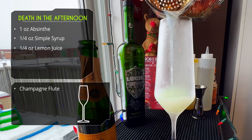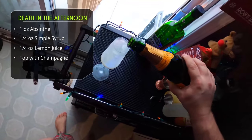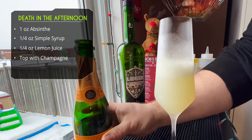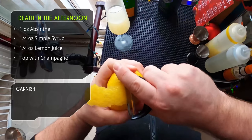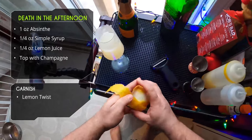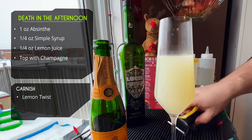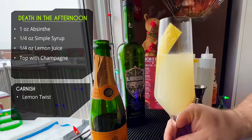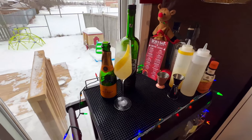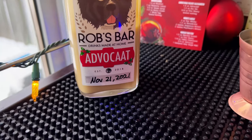We are straining directly into a chilled champagne flute and topping it off with our champagne. For garnish we're doing pretty much the same thing as last time but with a lemon peel instead of an orange — go all the way around the lemon, squeeze it to express those oils, clean it off camera, twist it, and drop it in the glass. And there it is: Death in the Afternoon. A great champagne cocktail — if you love absinthe and that licorice flavor, this one will be right up your alley.